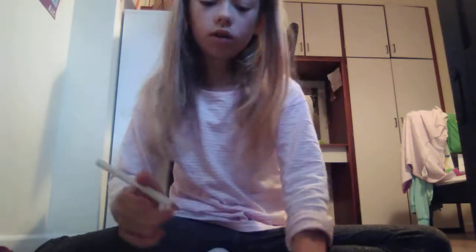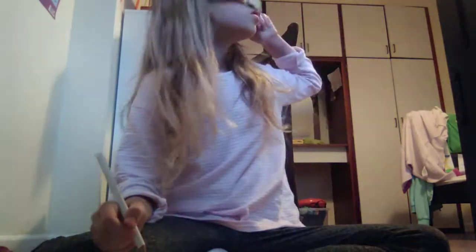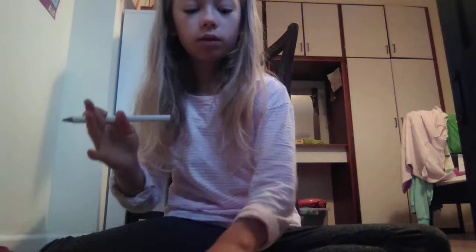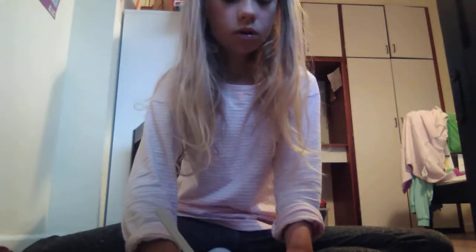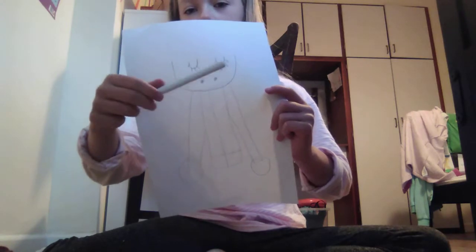And then I do the first one. There's another one right there, and then we're doing one more right there. So we have the feet and everything — head, nose, and eyes.